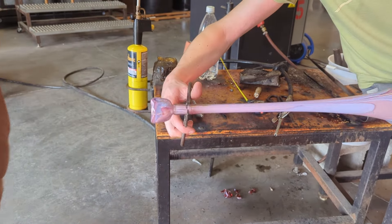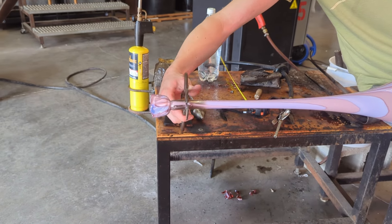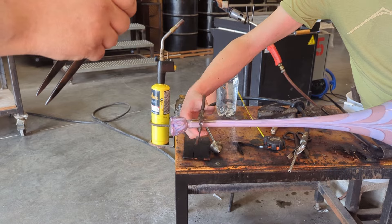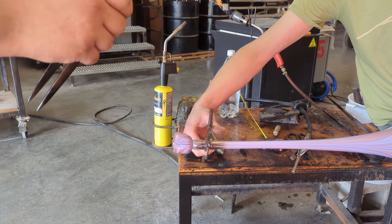I mentioned earlier that colored glass has metals in them. Some of the metals used in colored glass can be really expensive. For example, the pinks and purples I used in this vase have a lot of gold in them, so they tend to be a lot more expensive than others.